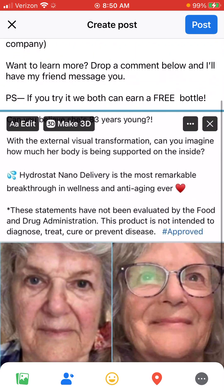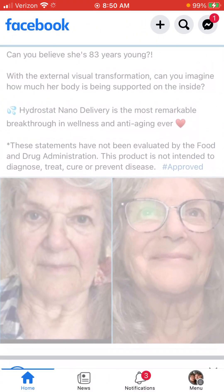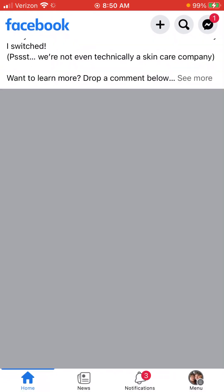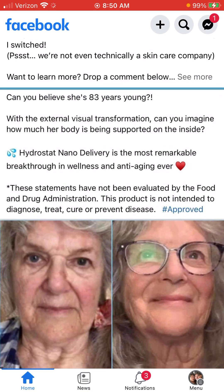And that is all there is to it! Touch Post, and then usually you want to give it a like — actually, Facebook likes the Love reaction better — so you can do one or the other. I'm going to choose Love, and that's seriously all there is to it.